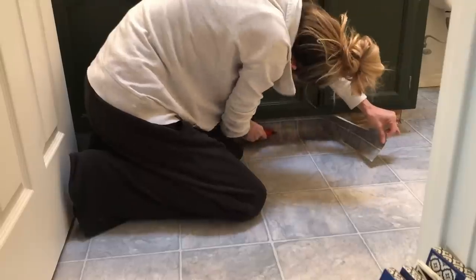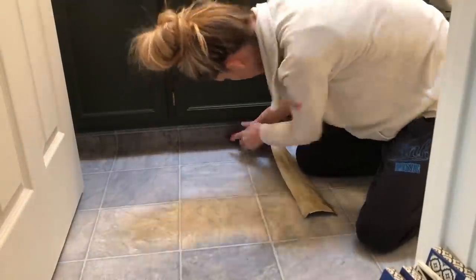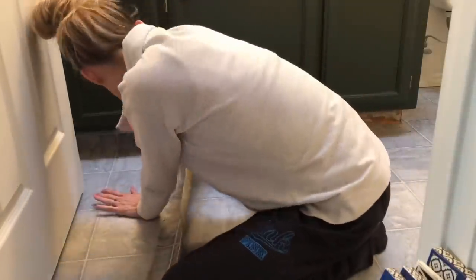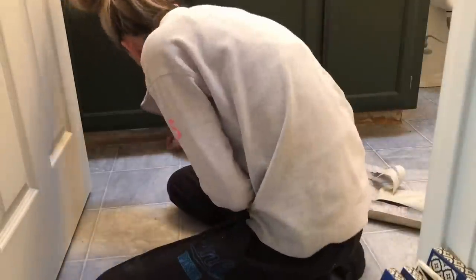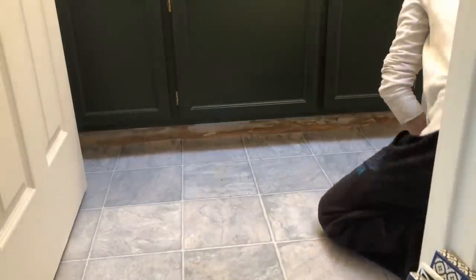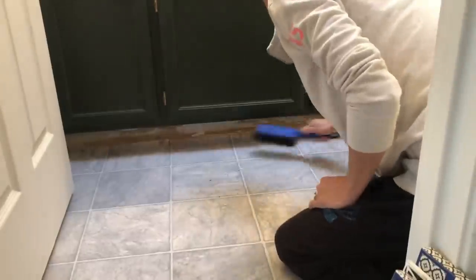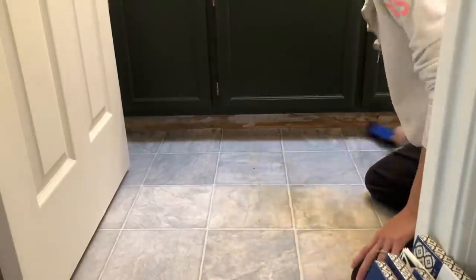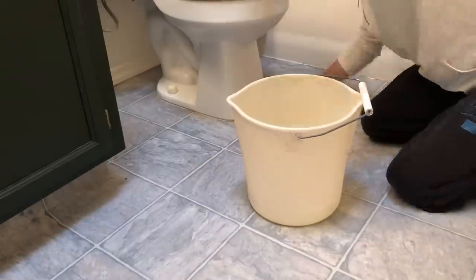In our bathroom we had this linoleum that was climbing up the vanity. I decided to take it all off — I just used a utility knife, cut a line there, and pulled it all off. There was also a little bit of wood underneath that I had to chip off using a screwdriver and a hammer, but it was pretty easy. Then I swept up all the dust and debris and went through with a cleaner — just a mix of Lysol and water — and cleaned the floors really well.